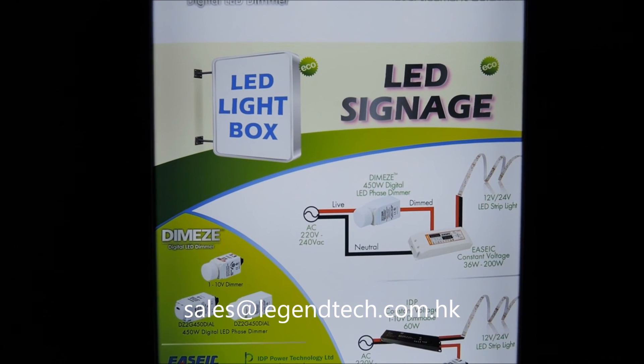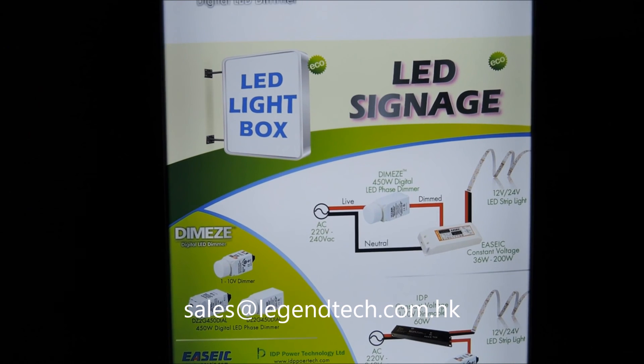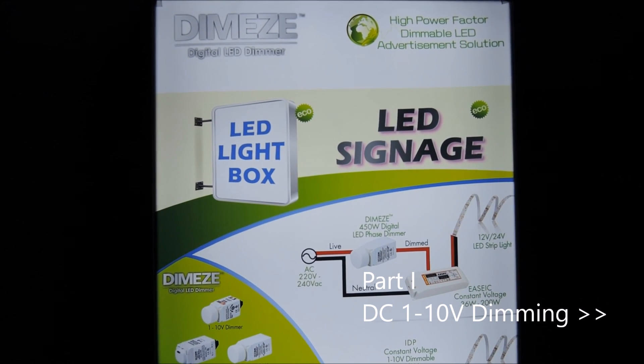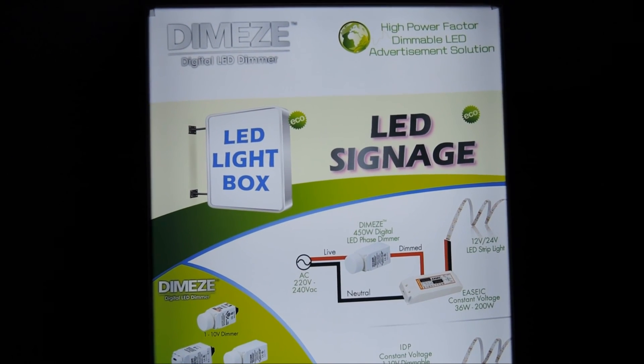For interested parties, please contact us. This concludes our video. To learn more about our dimming technology and product benefits, please check out other videos in the series. Thank you for watching.